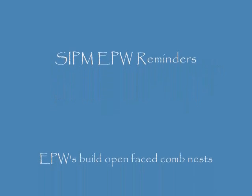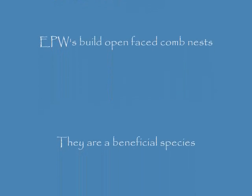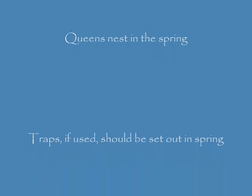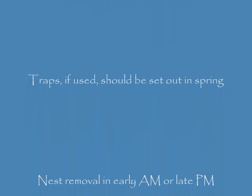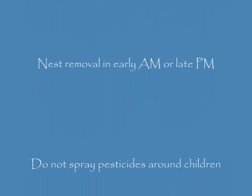School IPM European paper wasp reminders: European paper wasps build open-faced comb nests. They are a beneficial species. Queens nest in the spring. Traps, if used, should be set out in the spring. Nest removal should take place during the early a.m. or late p.m. periods of the day.